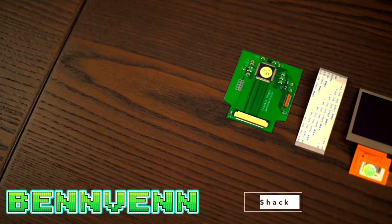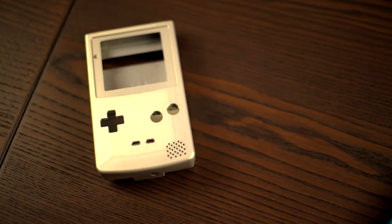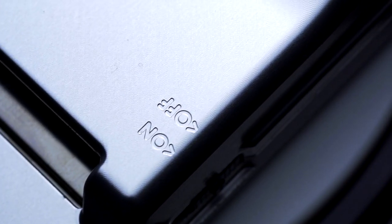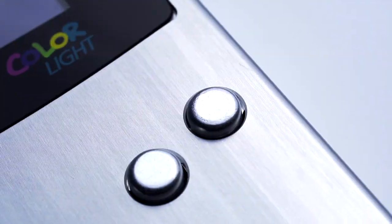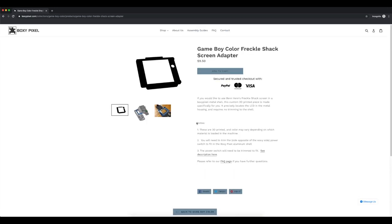The first mod I'm going to go over is Benven's Freckle Shack, arguably the most popular backlight solution for the Game Boy Color, from a company based out of Australia. For this install, I'll be using a Boxy Pixel Game Boy Color aluminum shell. The shell is a very flexible platform — it can accommodate the AGS-101 screen, the Freckle Shack, and the McWill solution. For the Freckle Shack and McWill, you will need to purchase an additional 3D printed bracket so that it fits into the aluminum shell. I have links to all these products in the description below.